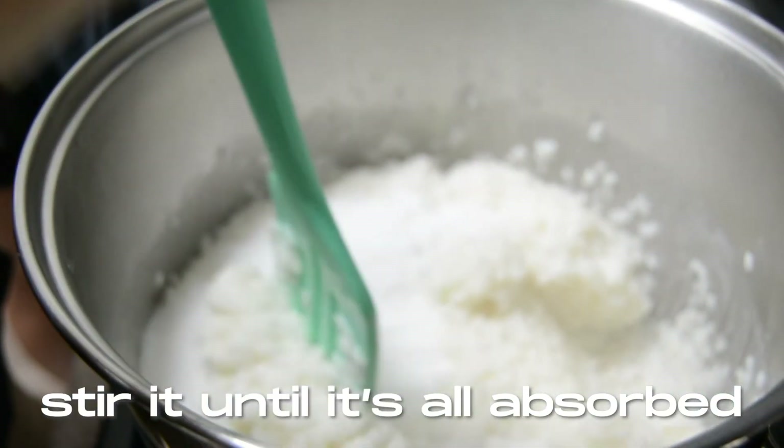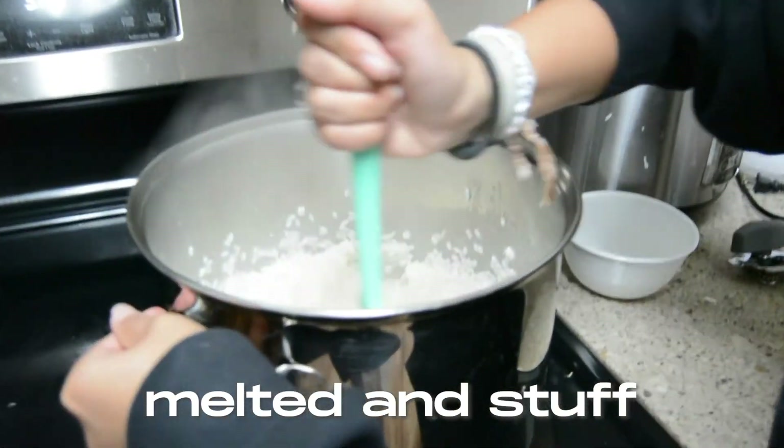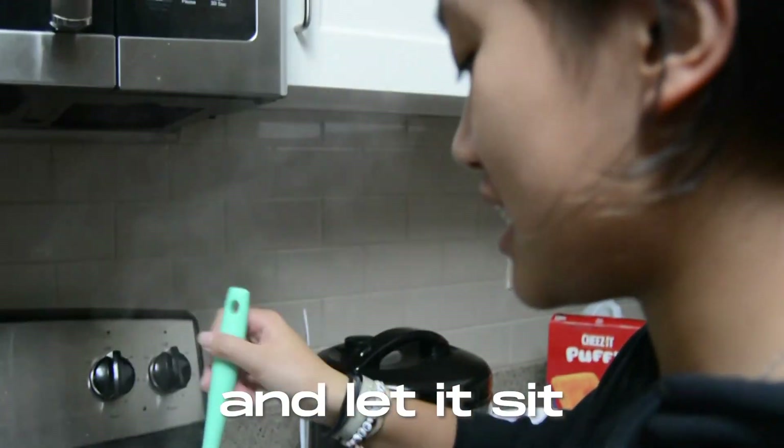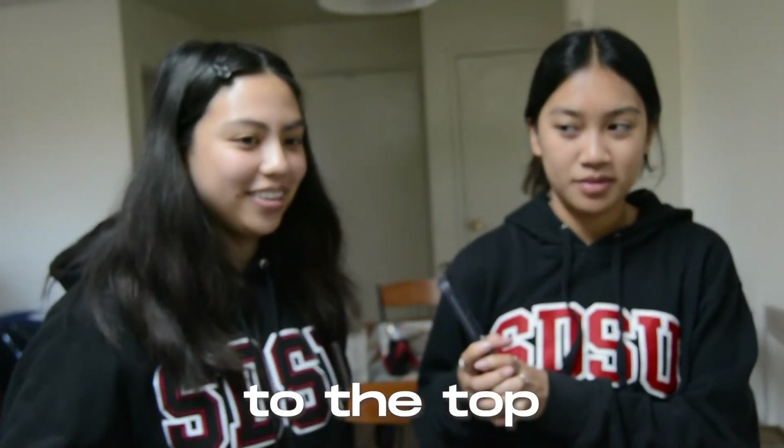Stir it until it's all worked in. Once the sugar is all melted, you're going to remove it from the heat and let it sit. Now we're moving on to the top portion.